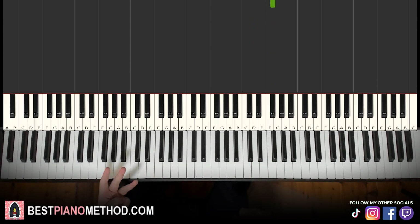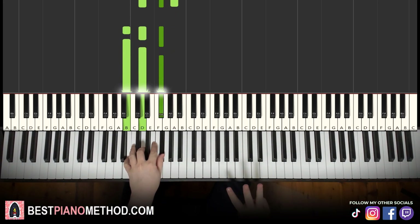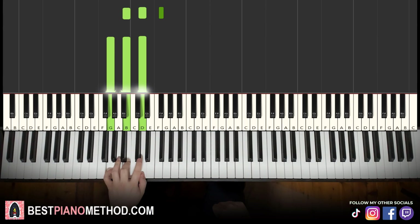Left hand we have three chords. The first chord is D major: D, F sharp, A. Second chord is B minor: B, D, F sharp. Third chord is G major: G, B, D. So keep in mind D major, B minor, and G major.